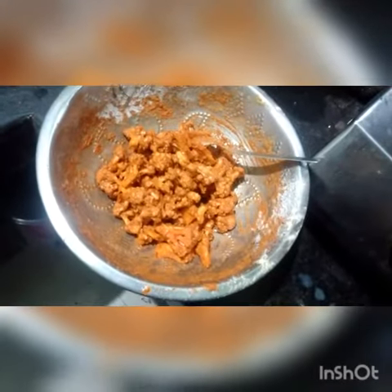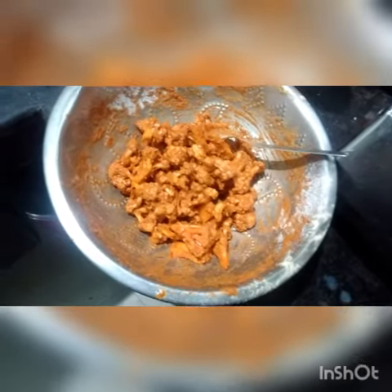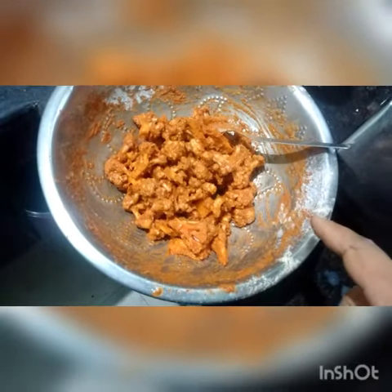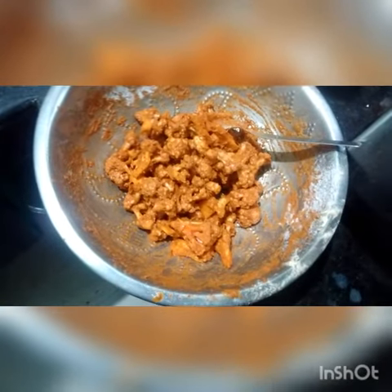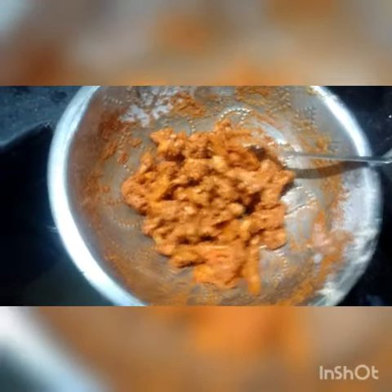Now, I cut the garlic flower and put it in the pan. Then I add the garlic and paste, put it in the pan, and fry it.